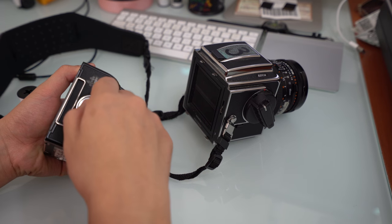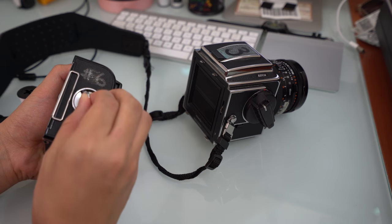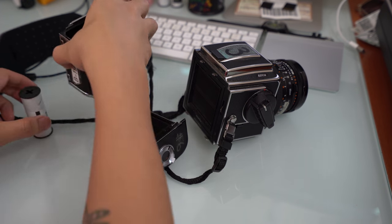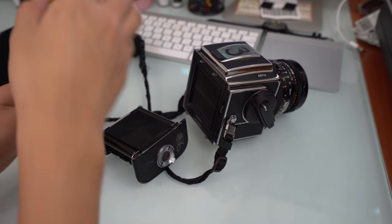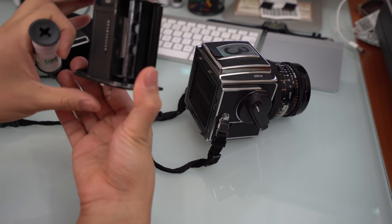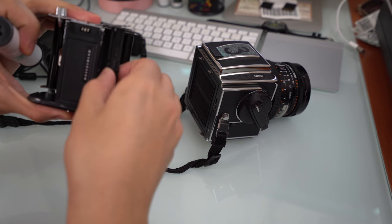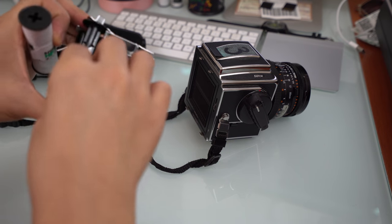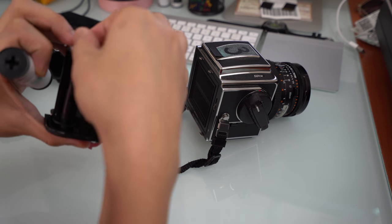Take this and twist this part off — it comes right out. Okay, so loading the film: you want to make sure that the empty reel is on the other side, and it fits right in.